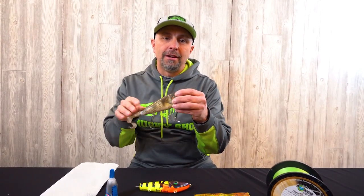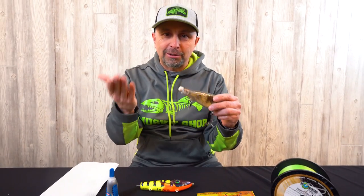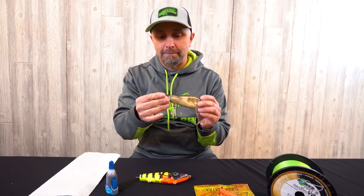Welcome back to another Today's Angler musky tip instructional video. Let's say you were out on the lake throwing your favorite glide bait, gliding along, and bam — a pike decides to rip your tail off. Well, what are we going to do now? I'm going to show you.